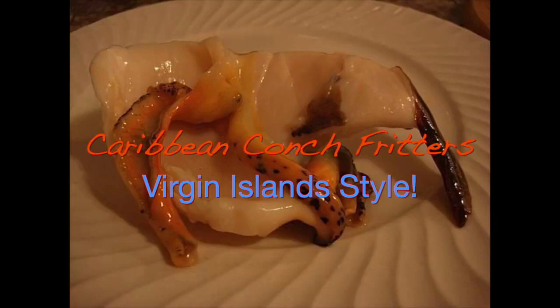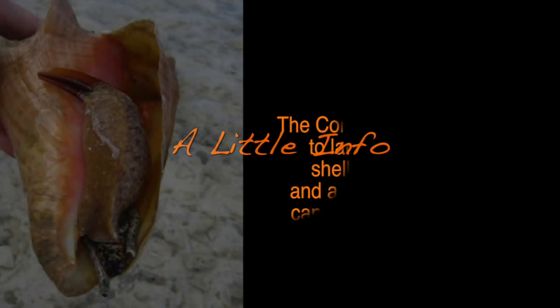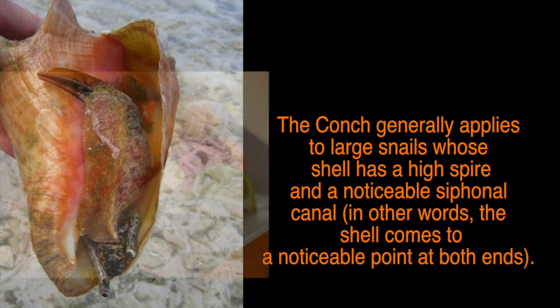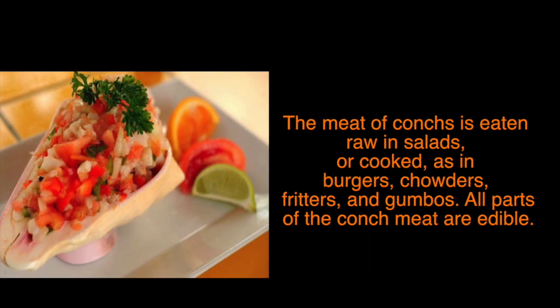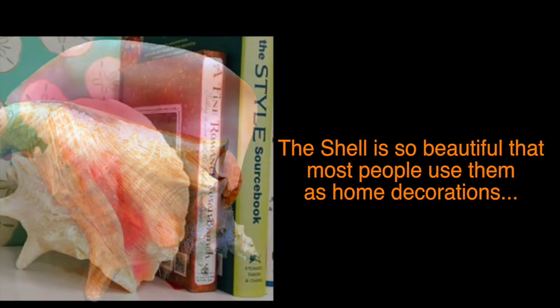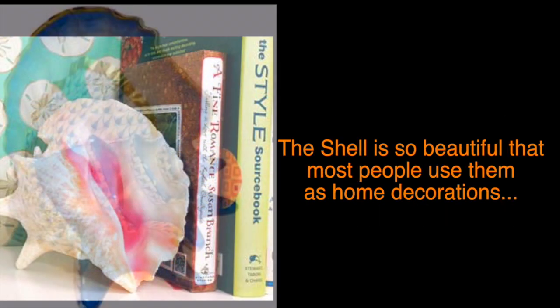Hello YouTube cookers, welcome to my channel. Today I will briefly show you my delicious Caribbean conch fritters. There's so much you can do with a beautiful conch shell — these are just a few creative ideas I got from Google.